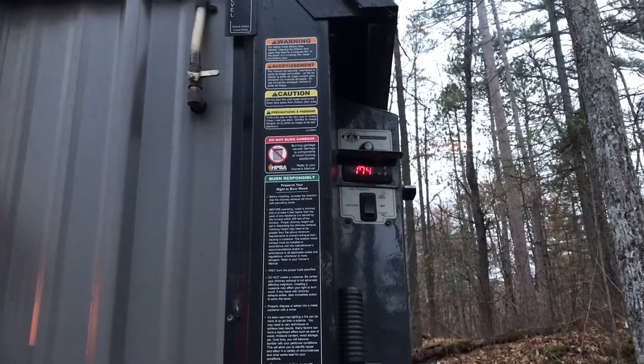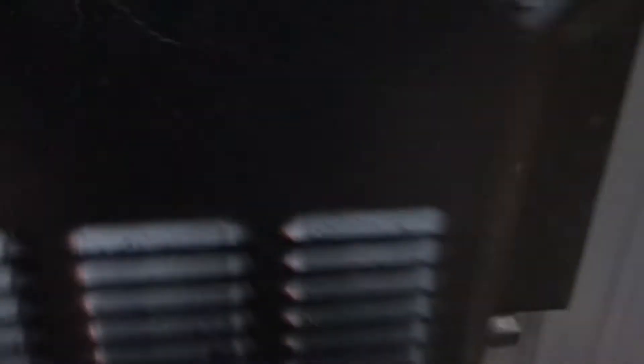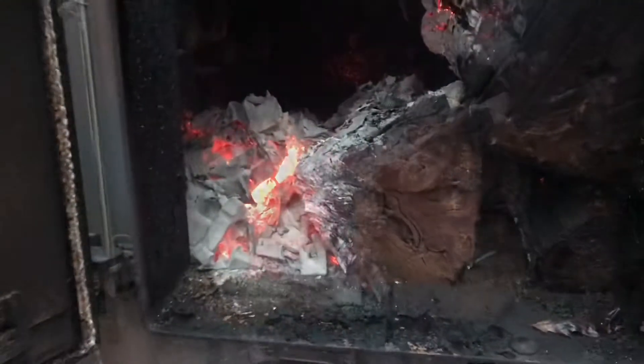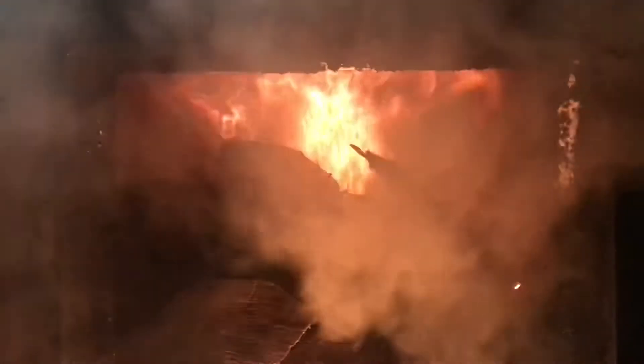About an hour later, let's take a final look. It's down to 174 — you can hear it vibrating; the air damper door is open. And of course the cardboard is now all burned up. Simple as that — that's how you run your boiler.